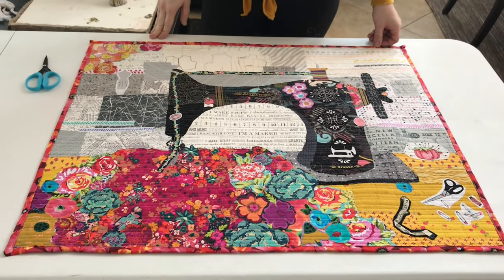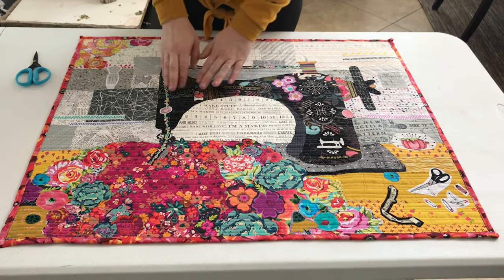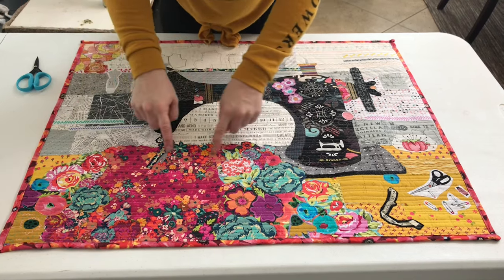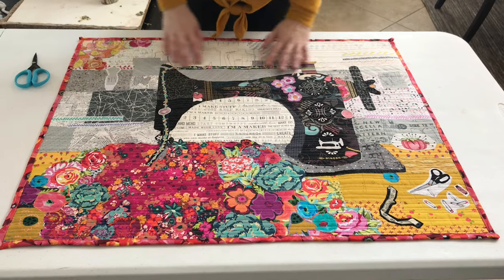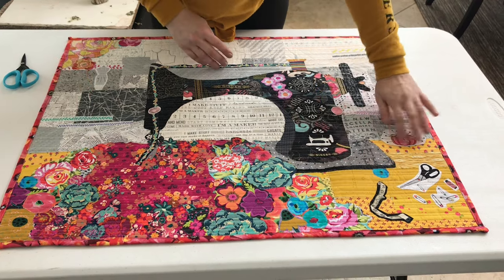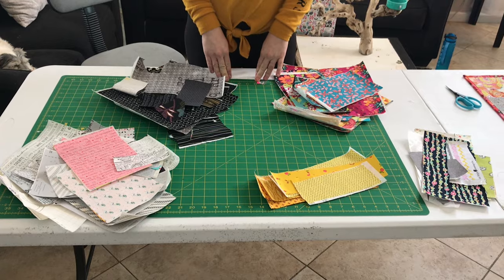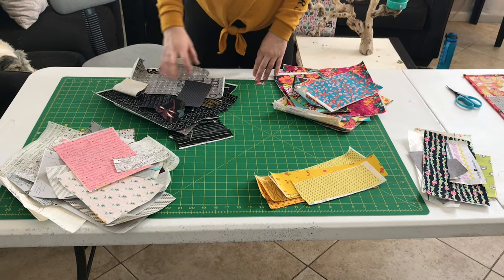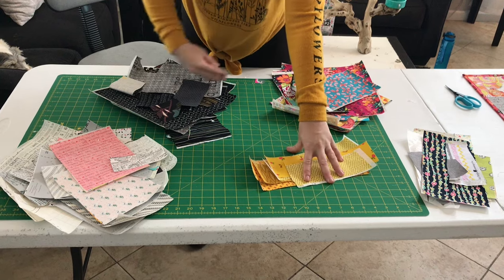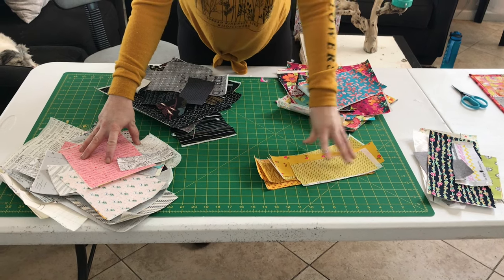So I have all my pieces of fabric cut out. You'll notice when you cut out your fabric, you have dark colored fabrics — which are going to be for the sewing machine — you're going to have floral fabrics, which are going to be your quilt that the machine is quilting, your gray colored fabrics are going to be background, and your yellow fabrics are going to be your table, and then you'll have some little extra stuff. What I did is I organized them — I have my blacks for my sewing machine, my florals for my quilt, the yellows, and the grays for the background. That's going to help me organize when I go to piece my collage together.